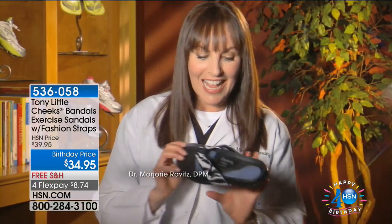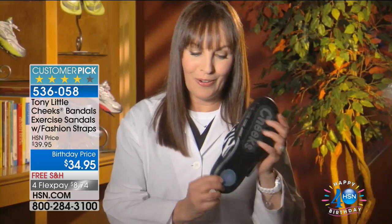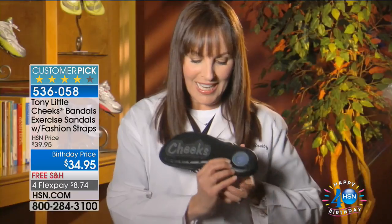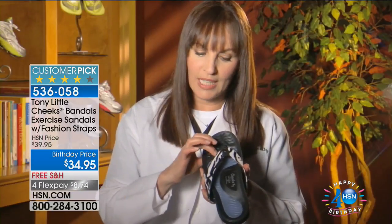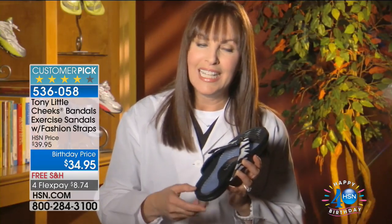There are so many wonderful features to the Cheeks Bandle sandals. They have the 3.0 incline motion technology, arch support, and a unique patented gel bed which gives you shock absorption. When you turn it over, it has an extra little layer — a little marshmallow of shock absorption. It's slip-resistant on the bottom, has a toe bar in the front which allows your toes to hold on for a better-fitting shoe, and a lip all the way around so your foot actually sits in the shoe.